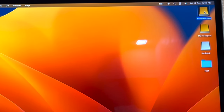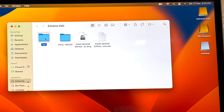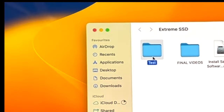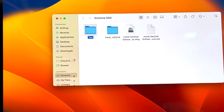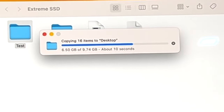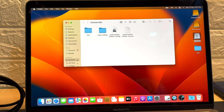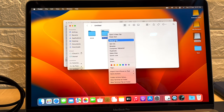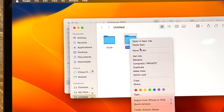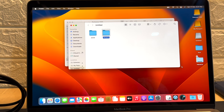First, the SanDisk SSD. I've made a test folder of approximately 9.7 GB — roughly 10 GB — and I'll copy it to the desktop to see how long it takes. It took about 23 to 24 seconds. Now let's try something from the SD card. This folder is about 15.7 GB — approximately 16 GB — and I'll copy it and paste it here.